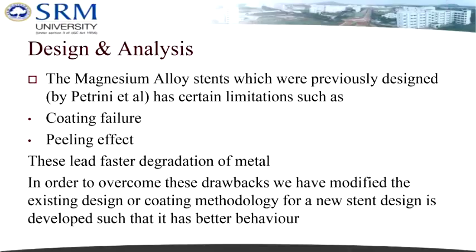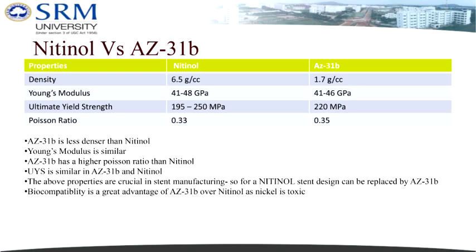For the simulation model using ANSYS software, the nitinol stent model was chosen because its Poisson ratio, density, tensile stress properties, and Young's modulus are similar to those of the magnesium alloy AZ-31 that we have chosen.